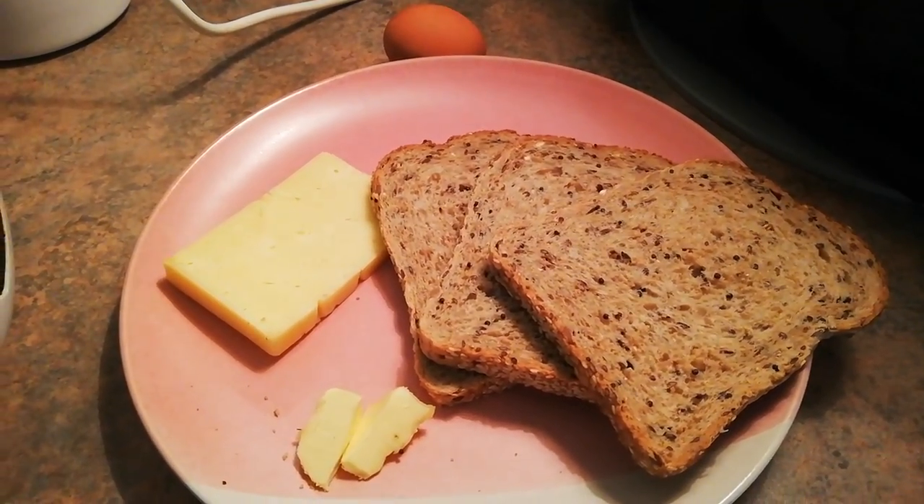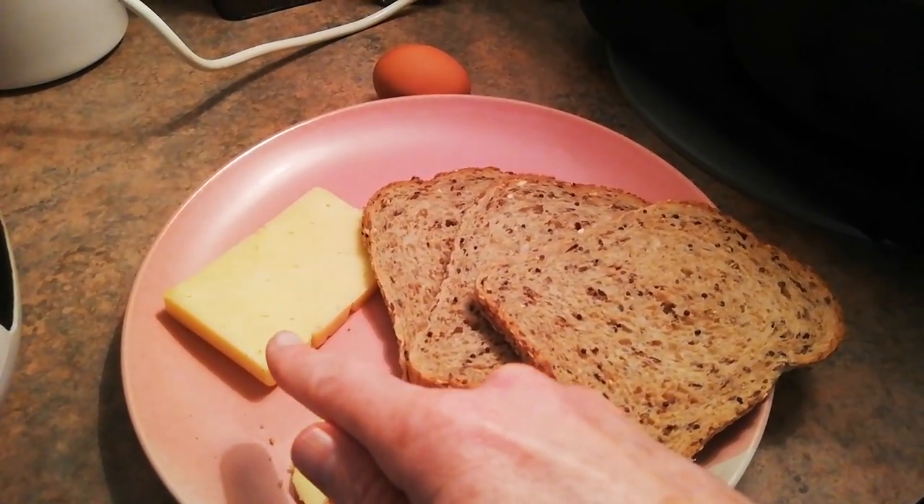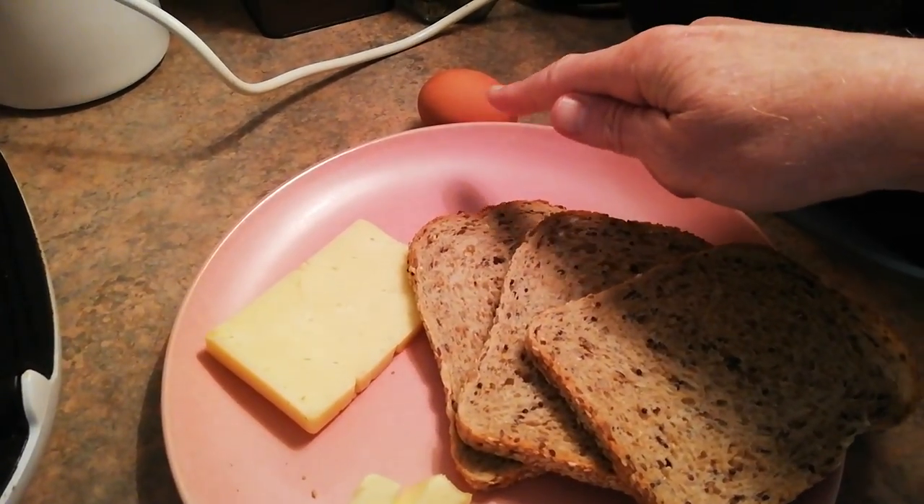Hi, in this video I'm going to make a three-slice jackal. For this I'm going to use three slices of bread, a couple of dollops of butter, a chunk of cheese, and an egg.